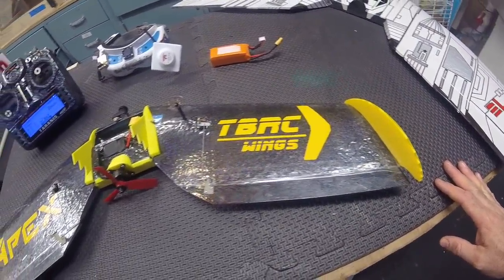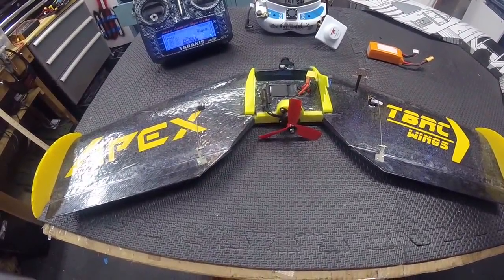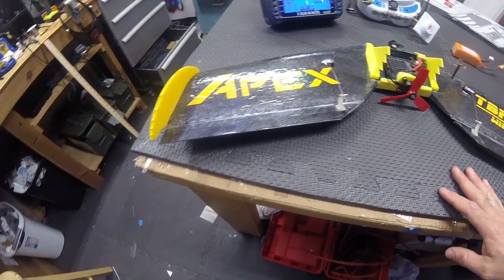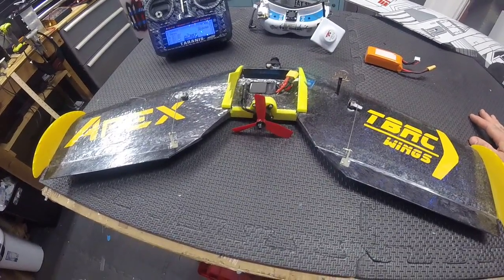It's nothing special. Right now it's on 3S. You can fly it on 4S, but I don't think it needs to be on 4S unless you're going to race or something. It flew perfectly well and it was a blast.